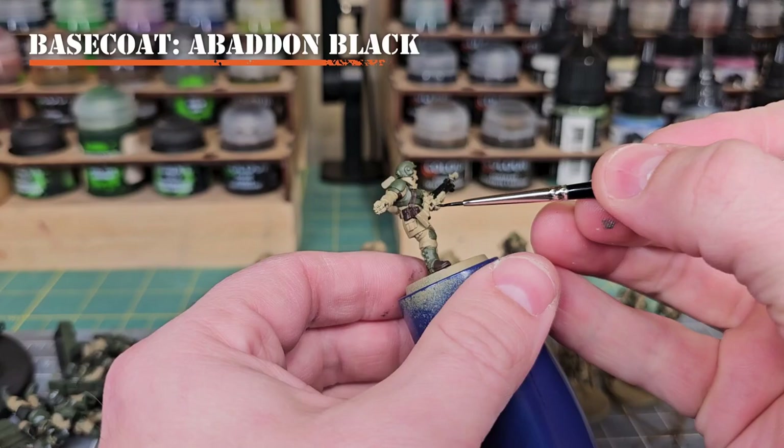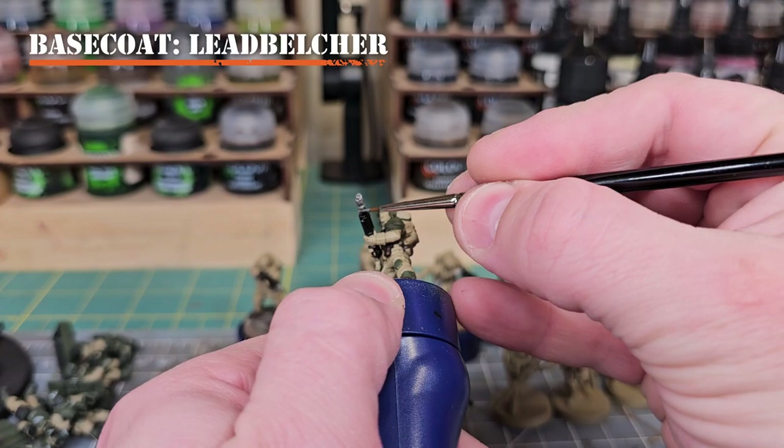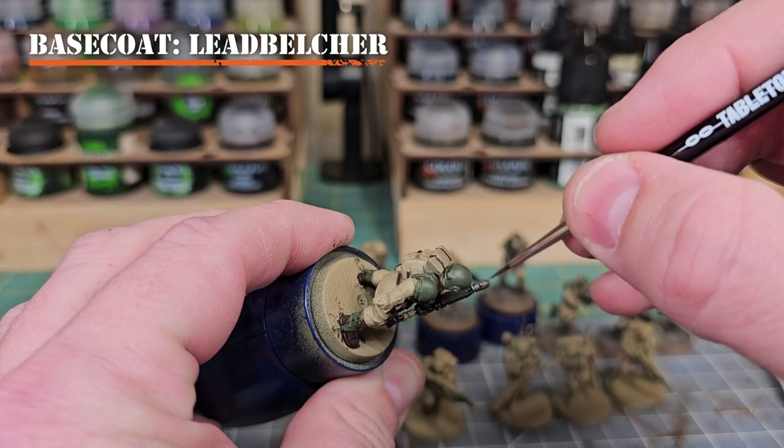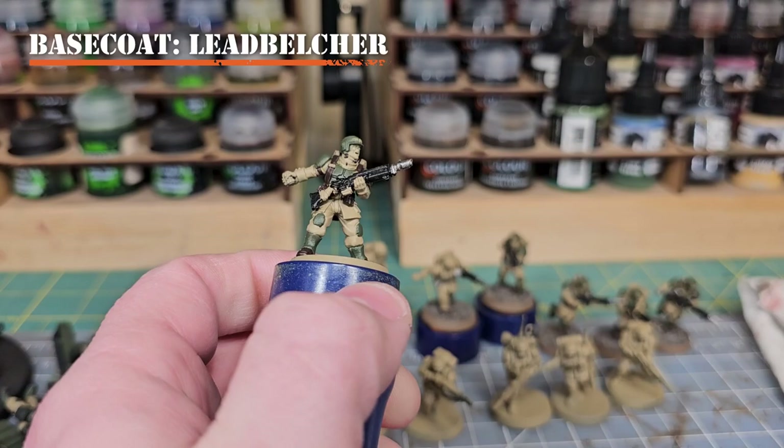Now we're going to do our metallics. I'll use Lead Belcher, applying it to the muzzle of the weapon, the cartridge, the belt buckle, buckles on the leather straps, and any other similar elements. With a finer brush you can also grab the buttons on the backpack, the sleeves of the jacket, and the gaiters on the boots to create those metallic elements.